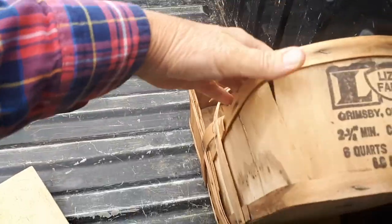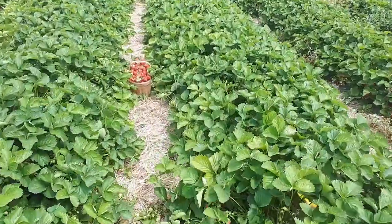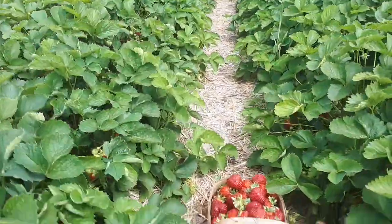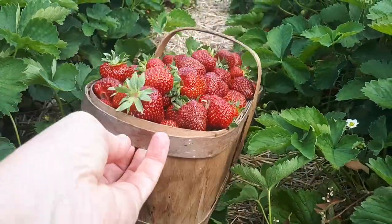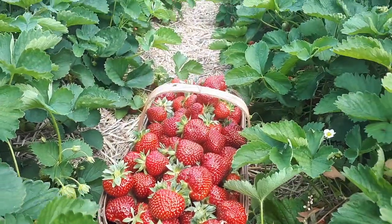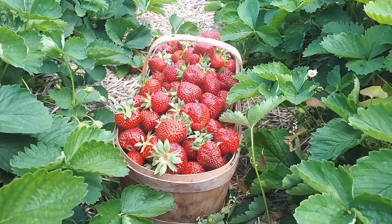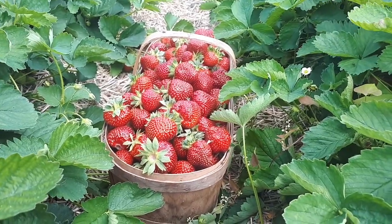I've just picked a six-quart basket and I just came back to the truck to get another one and we'll head back out. Here's my row I've been picking at — you can see my basket here. Let's take a minute to appreciate these baskets. I always have to pick strawberries in these because it's old school. I picked these up at a yard sale from an older fella and I use them every year. I also have some that were my grandma's.